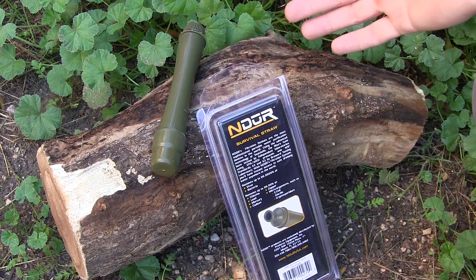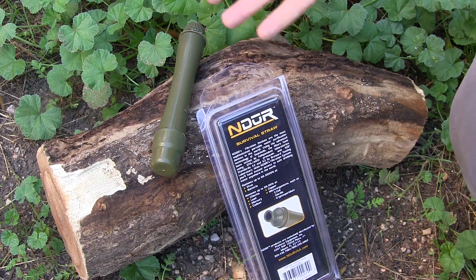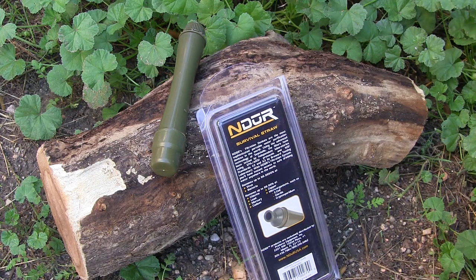The great thing about it is it's very lightweight at under two ounces. It is six and a half inches long and an inch wide — so very small and compact, easy to fit in a lot of different pocket organizers, survival kits, and it's not going to take up a lot of space. Definitely smaller than, say, a LifeStraw.